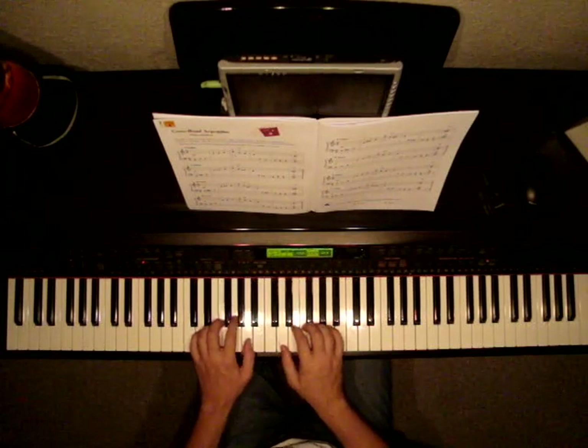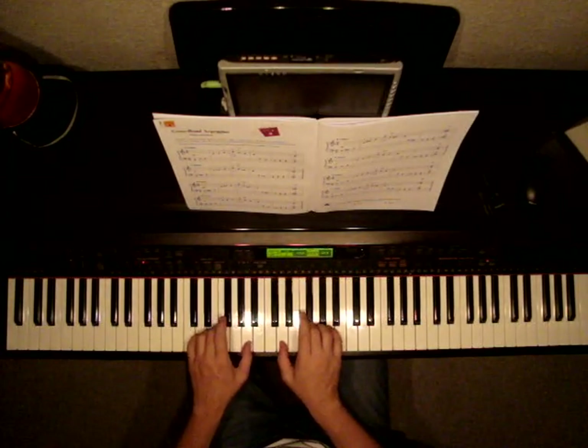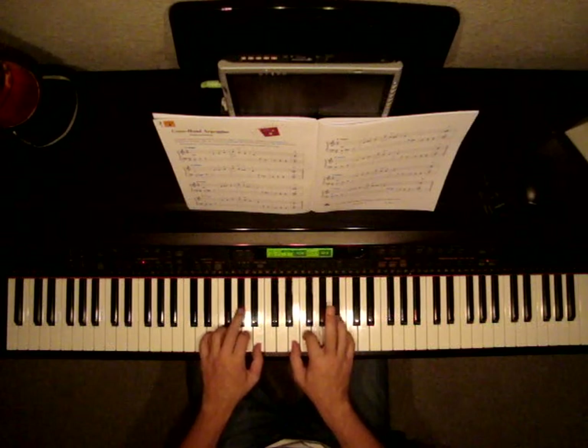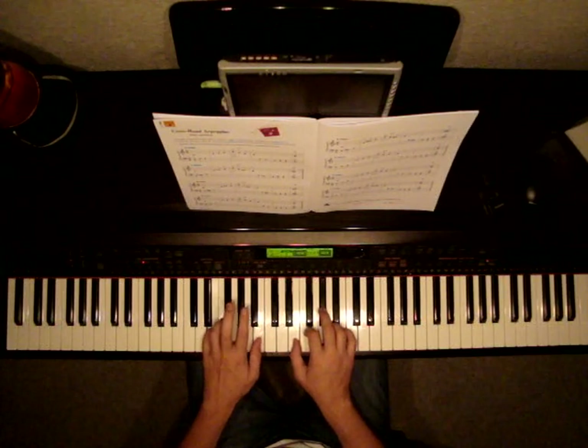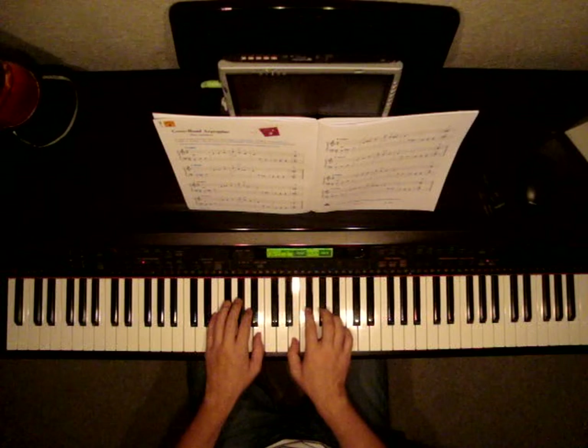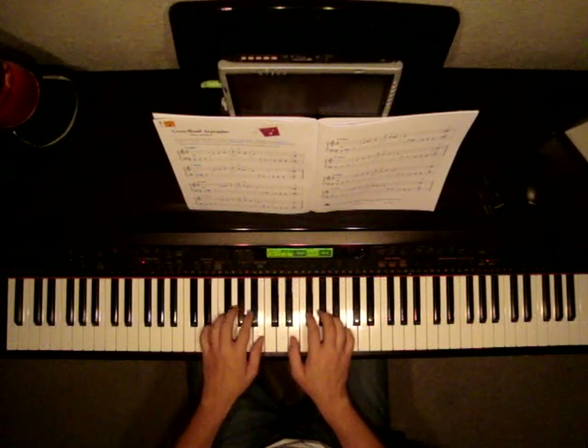On page 11, we move to E major. So we're moving up one key again, and we're going to be sharping our middle fingers. Same exercise. Watch as I play. E. Rest, rest.